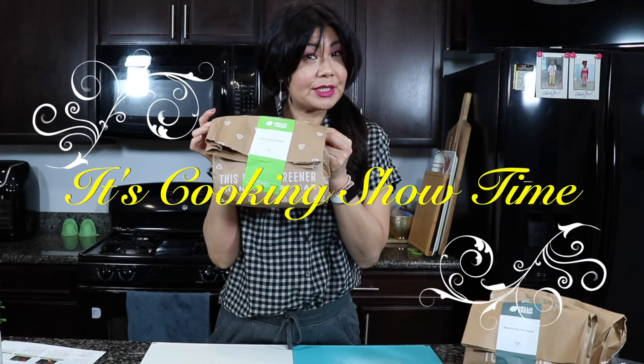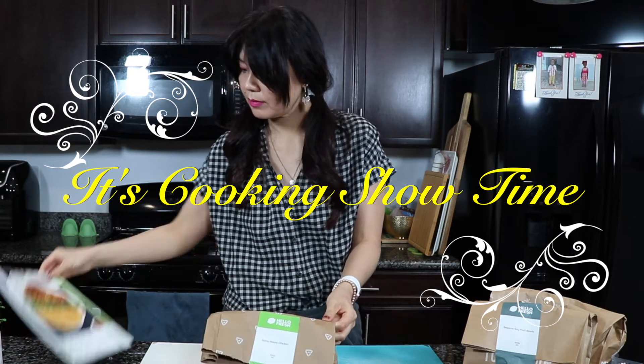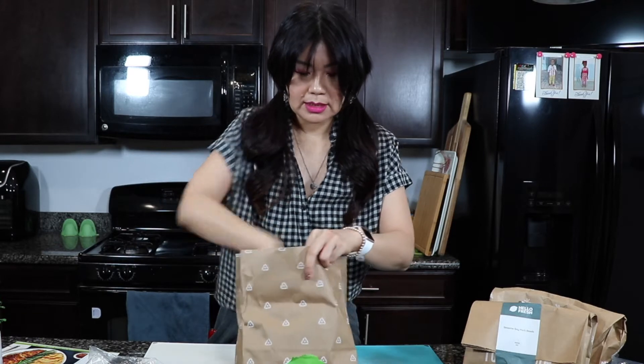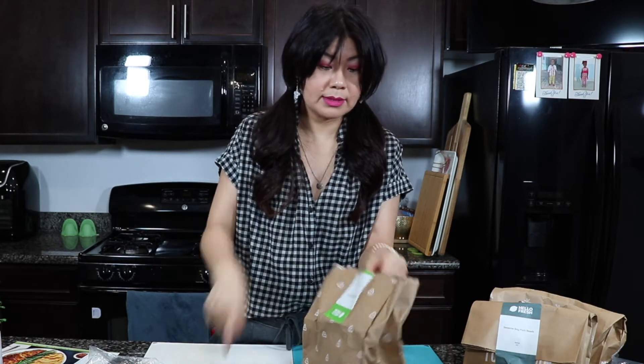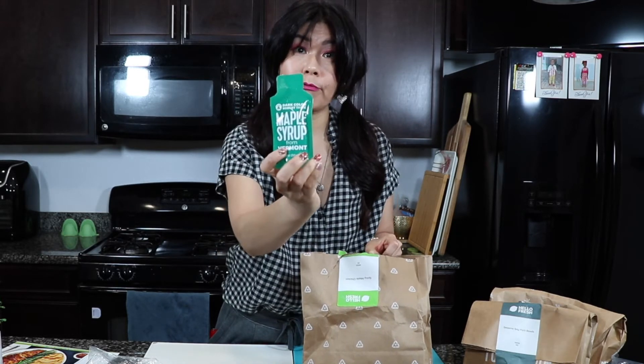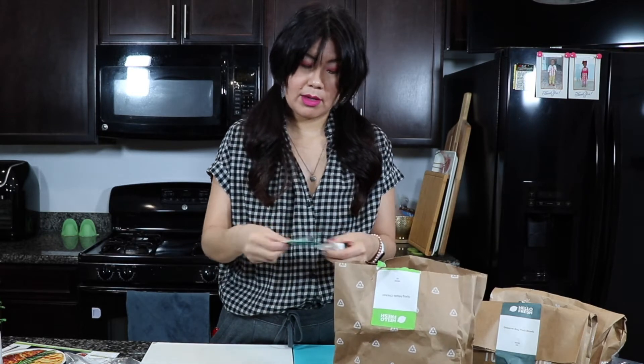Now we're going to do the spicy maple chicken. All you do is open the bag. It has maple bread crumbs, sweet potato, peanut — potato, fry seasoning, maple syrup from Vermont, chili flakes, and sour cream.